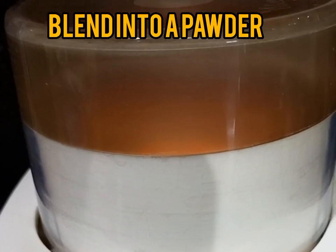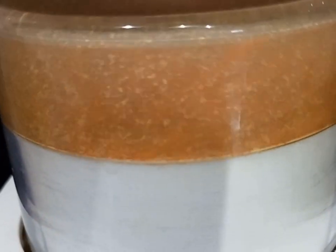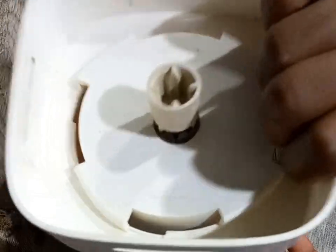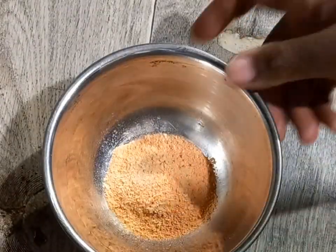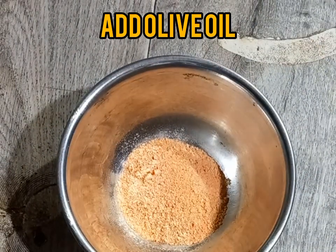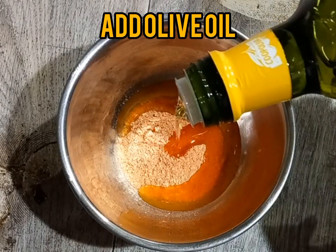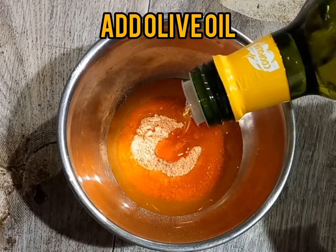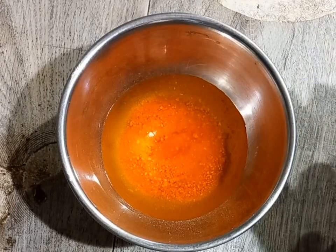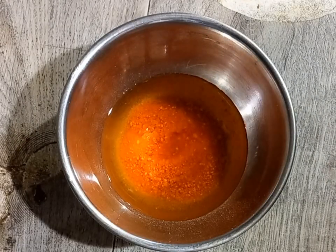After blending my seeds, I went ahead and added olive oil to my powder and I used a double boiling method to infuse my oil, as you're going to see in the video. You can use any oil of your choice — you can use grape seed oil, coconut oil, any oil. You don't have to do exactly what I'm doing; you can use any oil that works for you.